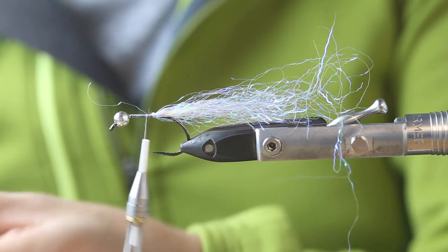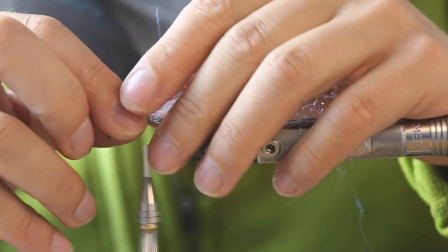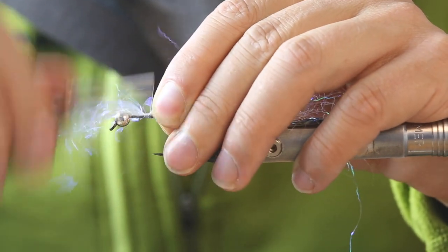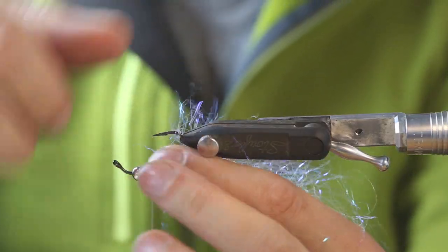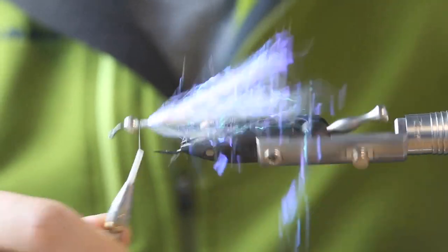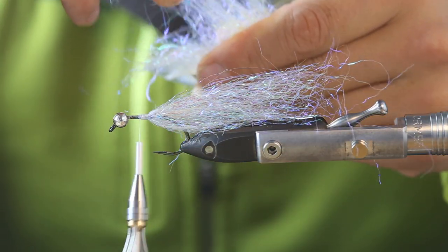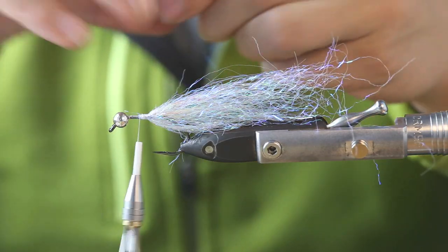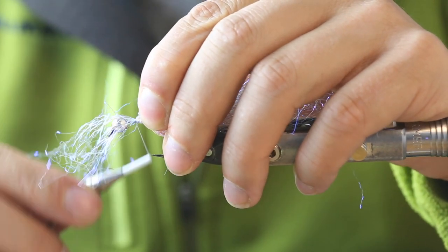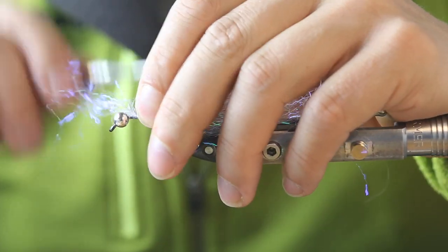We tie that in like that and just keep on repeating that step — this time we always tie it on the front and then fold it back to the belly side. You don't need much, just a bunch. By just moving forward on the hook shank we'll taper our tail automatically.